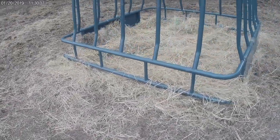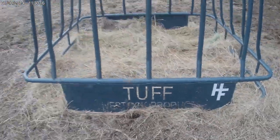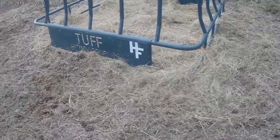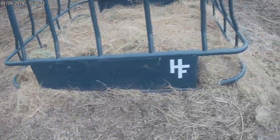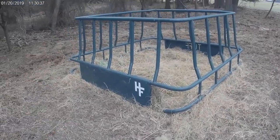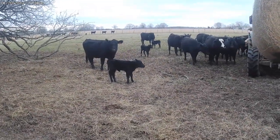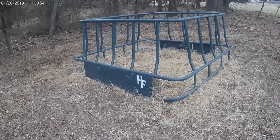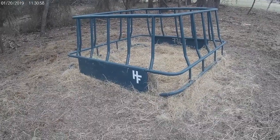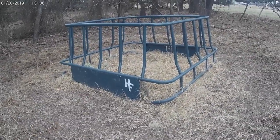Hey guys, here's an update on one of the new feeders. This feeder — the Tuff Livestock Products ring — has been here one week, and I'm pretty impressed. Look at the amount of hay around the base — there's bare dirt on this side. Not bad at all. And check this out: looks like three baby calves this week — I like it a lot. So far I think those two new feeders are going to work out like champs. This Tuff Livestock Products ring — I think this thing will be here several generations.